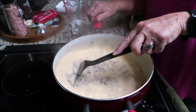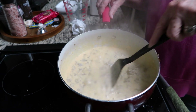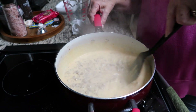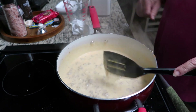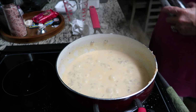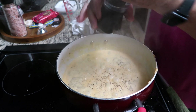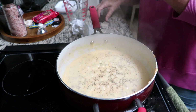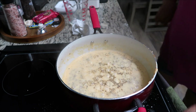Sausage gravy — there it goes, trying to thicken up now it's cooking. I turned it up a little higher, it's like the burner just wasn't cooking. I'm gonna put a little bit more pepper in here. Oh — it's gonna make me sneeze!